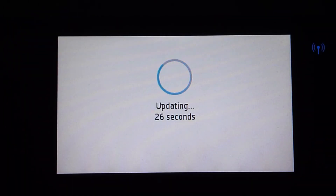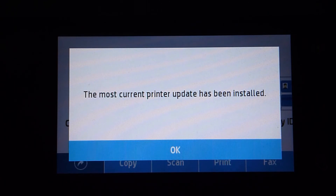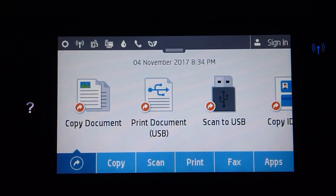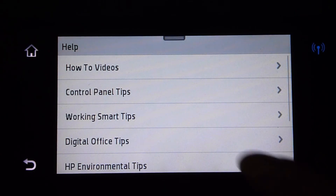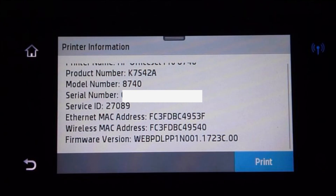The most current printer update has been installed. Let us now take a look at the firmware version that has been updated. Let's go to the question mark icon. Scroll down until you see printer information. The current firmware is 1723C. So we have updated from the previous firmware to the latest firmware, which is 1723C.